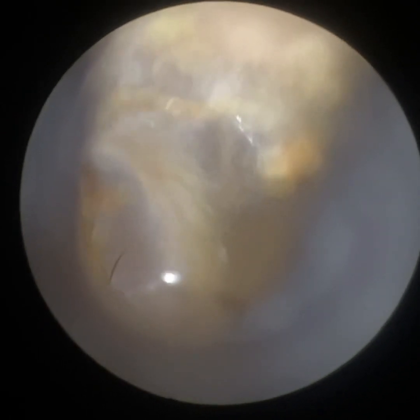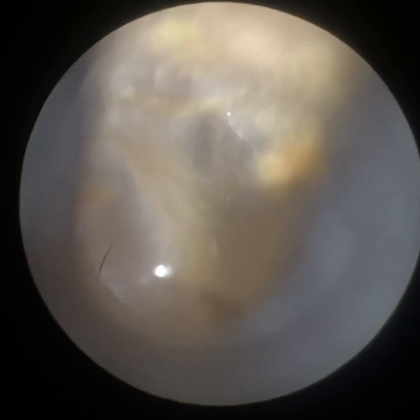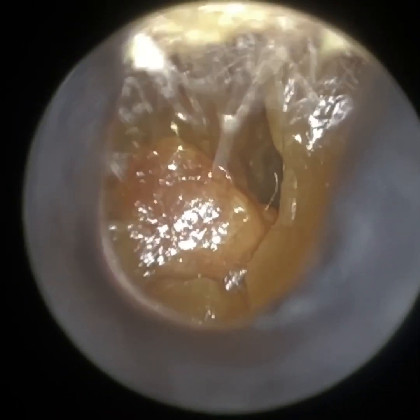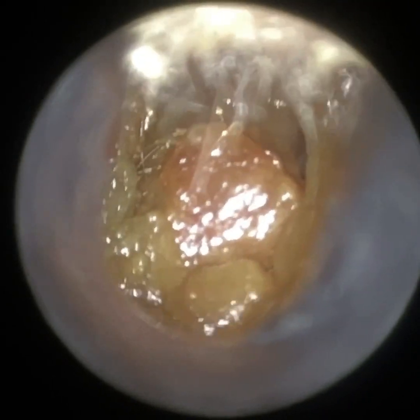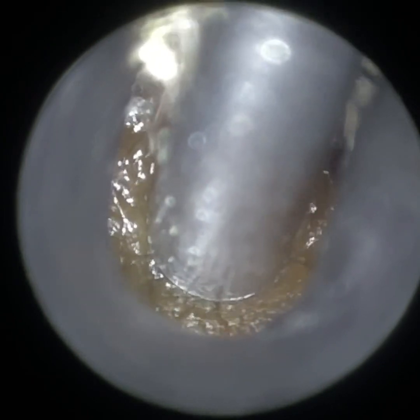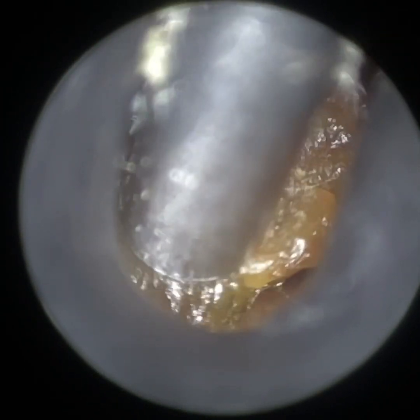I've just attached the 3.5 millimetre speculum, the smaller one, just so we can actually get into the ear because it's so narrow and bendy. You can see the eardrum there. The audiologist, as I said, is a colleague — they were quite impressed by it. They've been watching the videos for years and are fully aware of the iClearScope, but they understand the concept of the Waxscope.